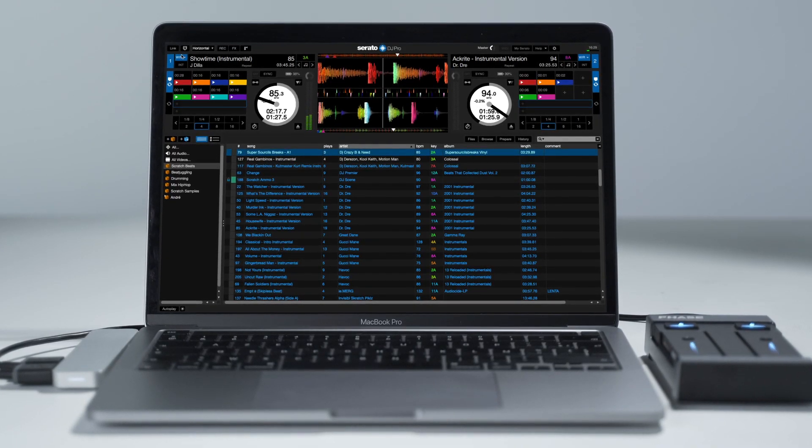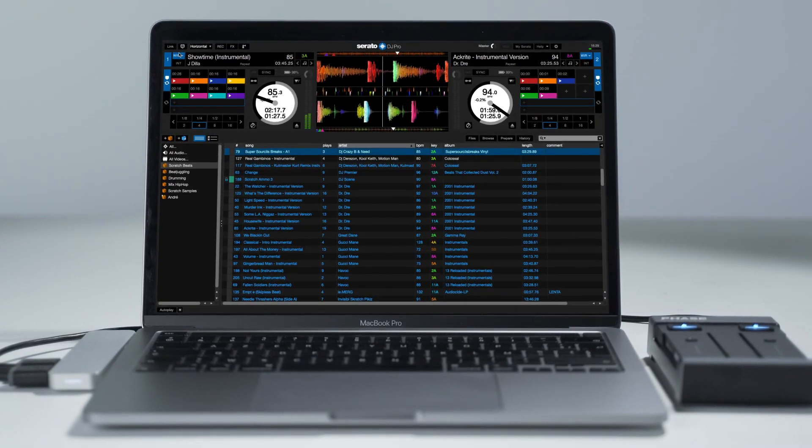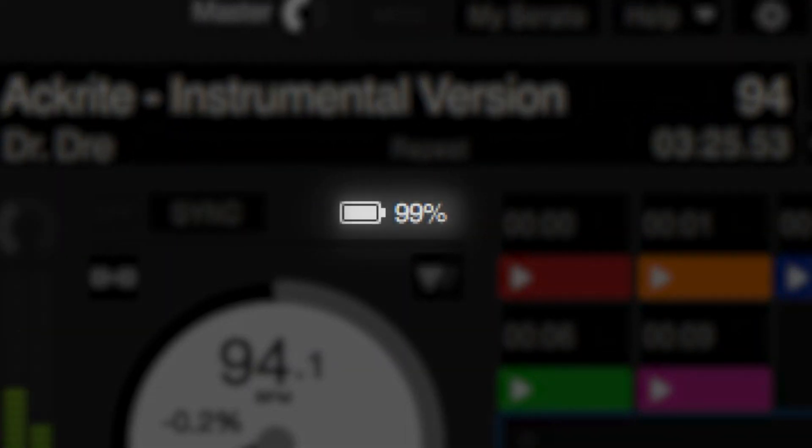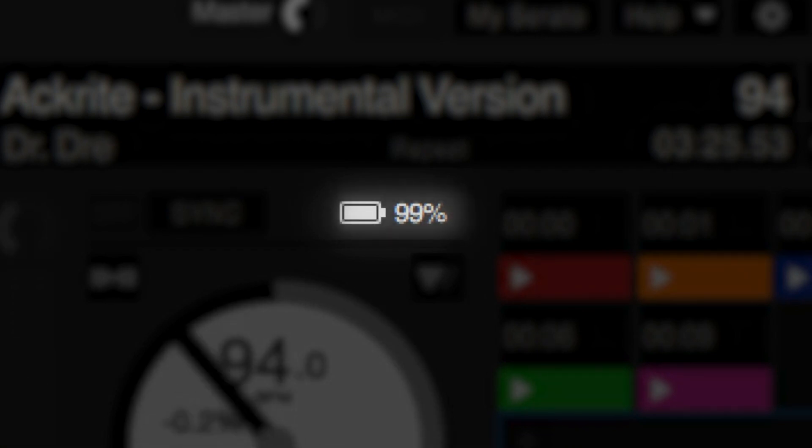You will also notice some new features synchronized between FACE and Serato Digi Pro. For example, the level of your remotes' battery is now displayed directly on Serato Digi Pro, allowing you to access all the info you need while mixing, just at a simple glance.